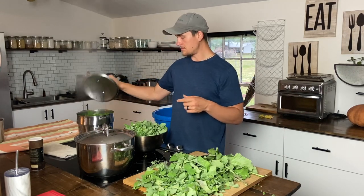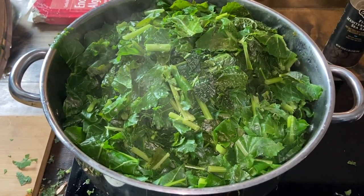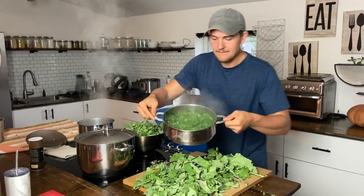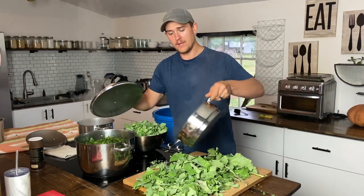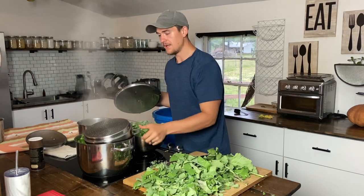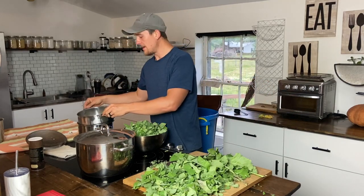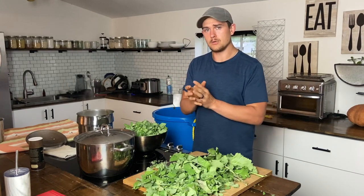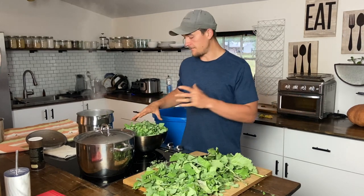Inside my steamer, we have greens that have been steamed and are ready to go. I like to steam them for three minutes. I'm going to move them into my big pot that I transfer everything to and keep it closed so they continue cooking, because what we want is something moldable that we can put into a measuring device — like a half cup — to portion them out.